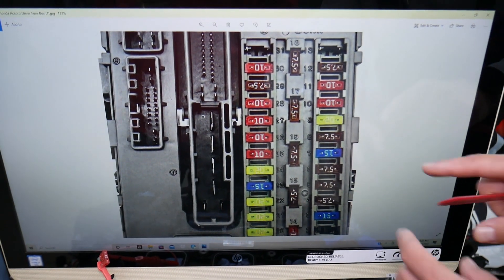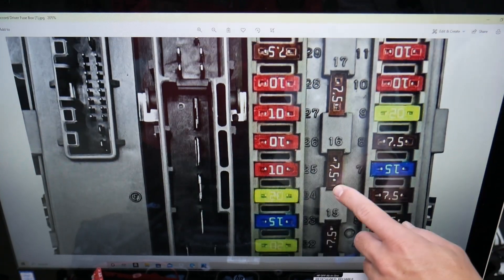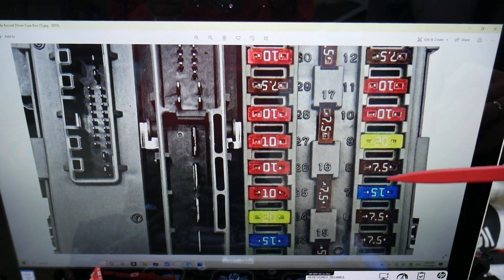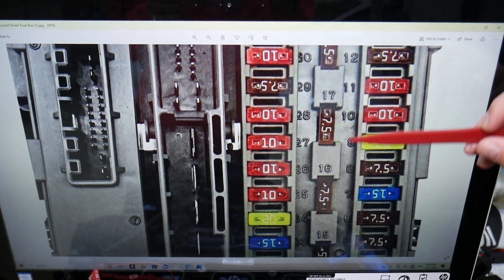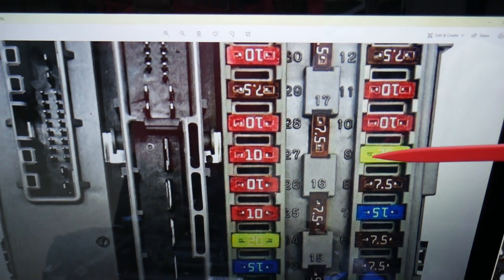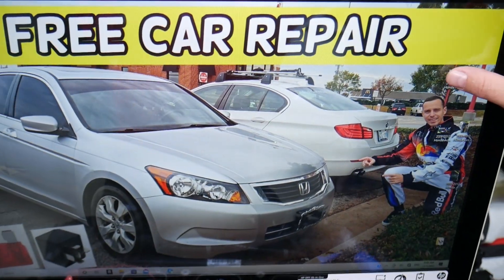So the immobilizer fuse — here's where it is located. If we zoom in, you can see numbers next to the fuses. Fuse number 9 is a 20-amp fuse — that's the one you'll need to check in the interior fuse box.